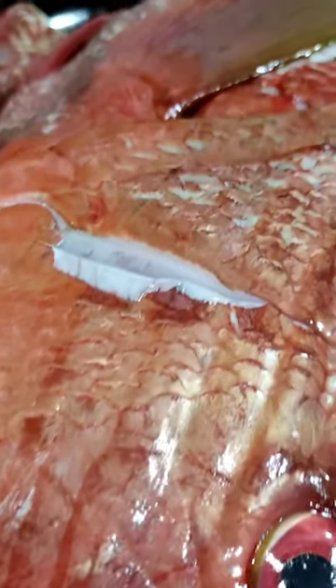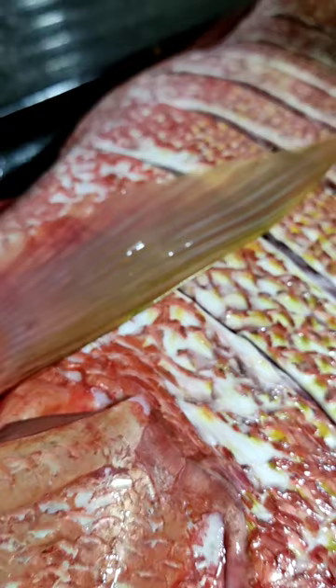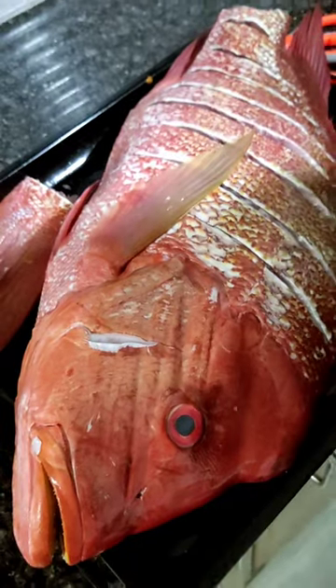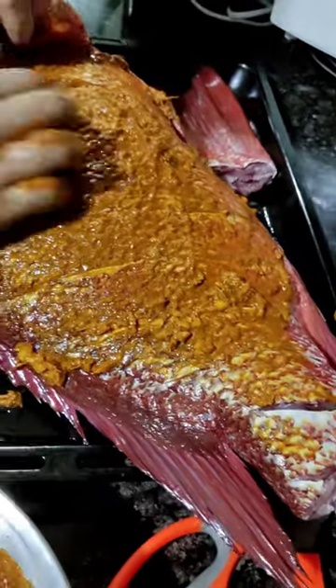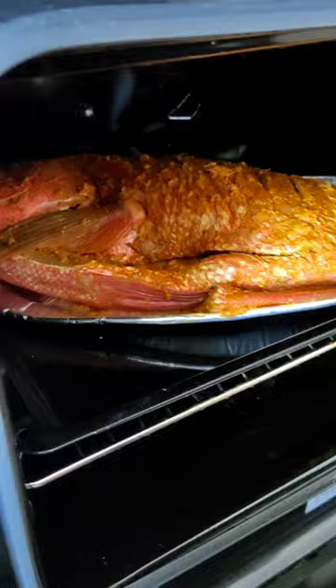First we have to massage the fish with a mixture of spices. After putting the spices on it and marinating the fish for 24 hours, then put it into a preheated oven.